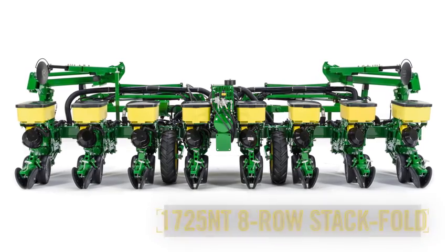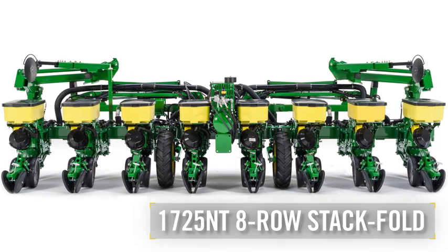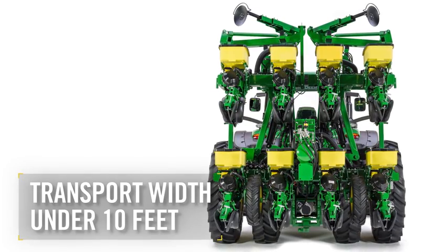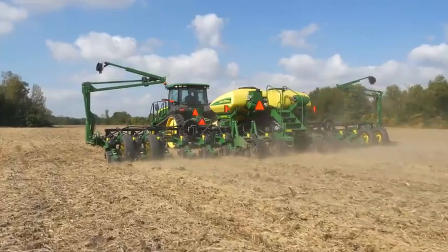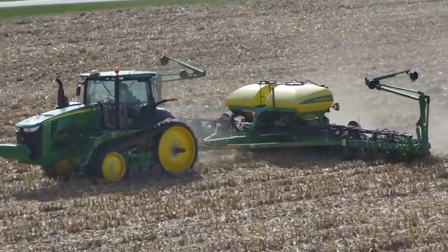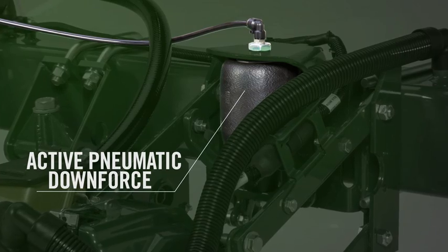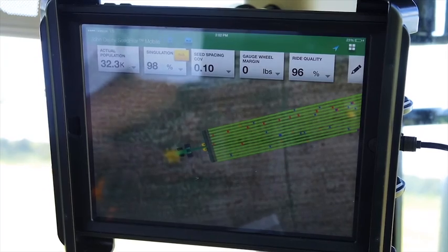Our second new planter, the 1725NT 8-row stack fold, is great news for growers with smaller fields or transport width limitations. The unit folds to a width just under 10 feet for easier transport on narrow roadways. And because it comes with MaxEmerge 5E or ExactEmerge row units, this brings all of our latest technology to growers with smaller fields who want maximum performance. The 1725NT also features 1.6-bushel hoppers, active pneumatic downforce, and SeedStar 3HP and SeedStar Mobile technology for optimum productivity.